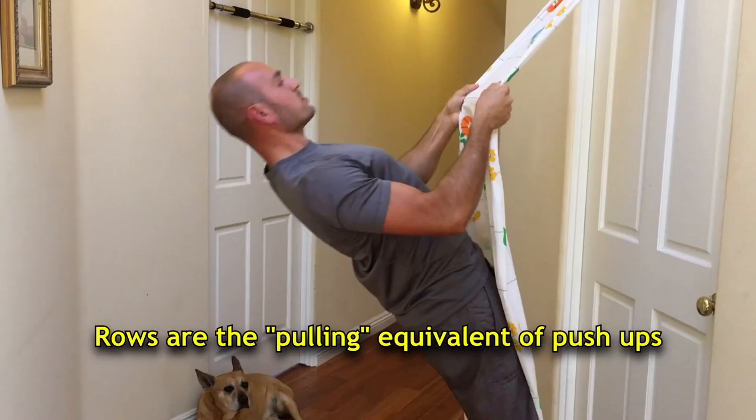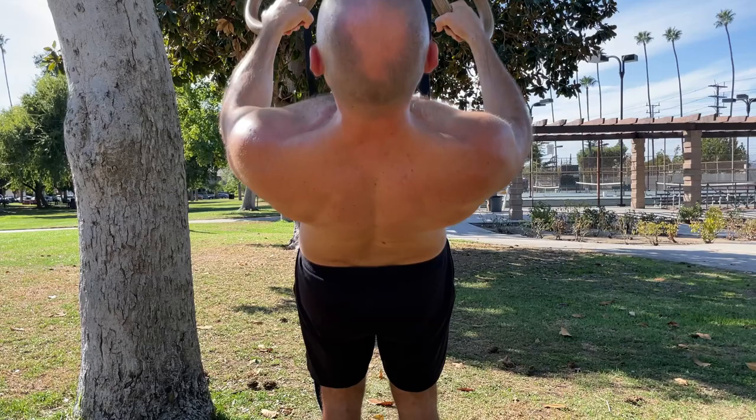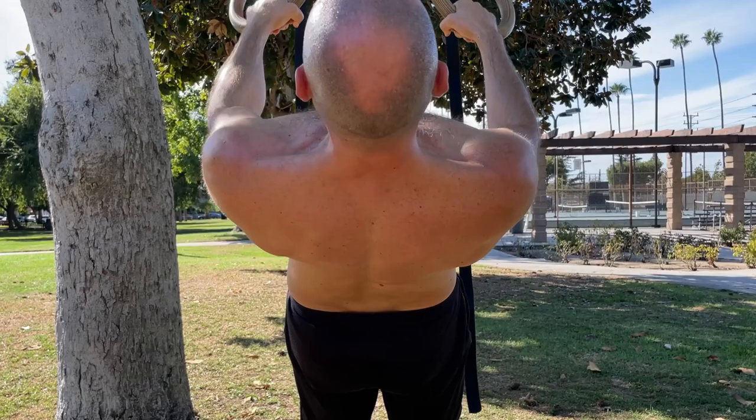Rows are one of the best exercises for building a strong upper back and reinforcing good posture. The rings are the best apparatus to use, but if you don't have rings I've made a video on how to do rows with just a bed sheet and your door. If you get a pair of rings, I'm going to share the proper form and row progressions, because a lot of people think rows are too easy — but there are progressions you've never seen before. Even if you can do pull-ups, rows are extremely helpful because they build a really strong upper back, the retraction strength for a front lever, and the shoulder extension strength for a muscle-up.